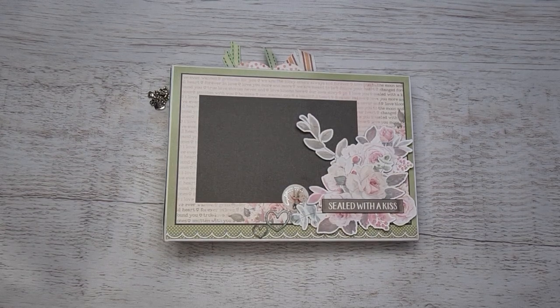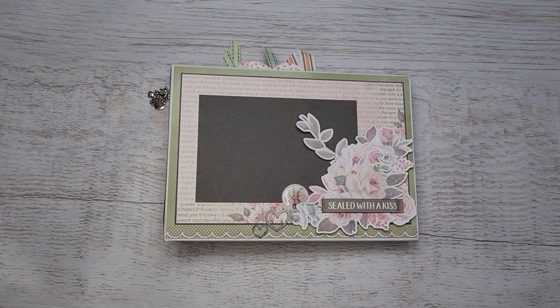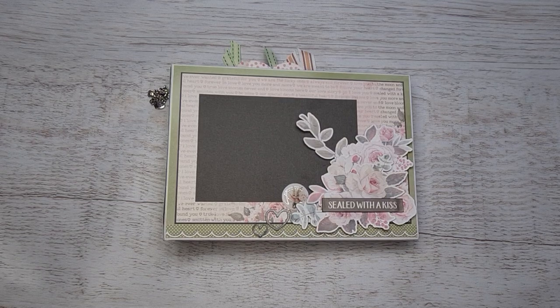Hi friends, I just want to take you for a walk through my latest mini album. This little guy is a 9 by 6 and a half mini album, and I've used the brand new Celebrate Love Story bulk pack.